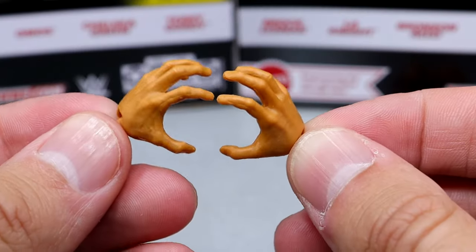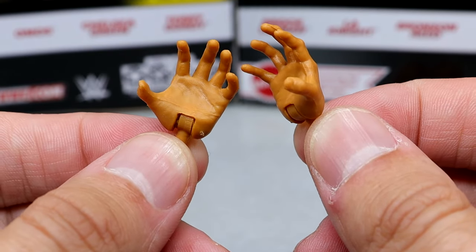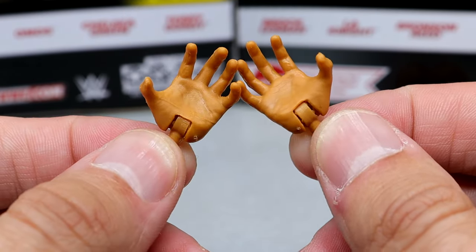Two epic accessories on both of his Elites — you love to see that. For interchangeable hands, you get these claw or grasping hands — clearly for grabbing something — and then mic-holding or weapon-wielding hands, which are nice.